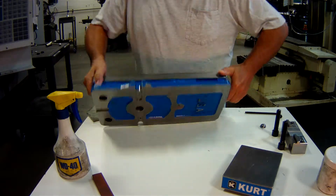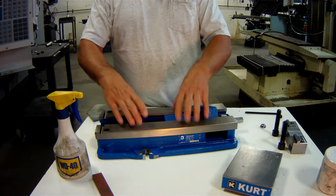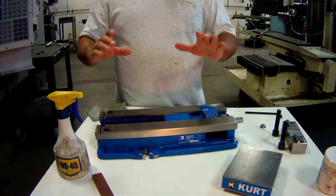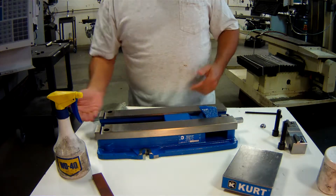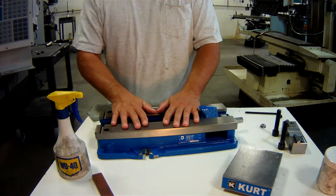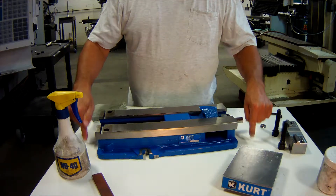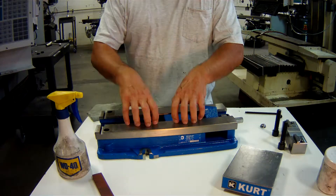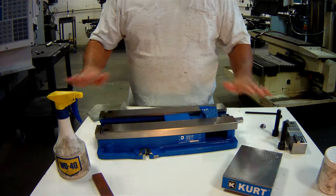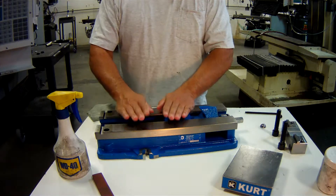The top has these two vise ways. The vise ways are machined and precision ground to be parallel to the bottom. If you think about this as a foundation, you start out with the table of your mill being stoned and flat, then you stone the bottom of your vise and lay it on the table. The next level of our foundation are the vise ways.